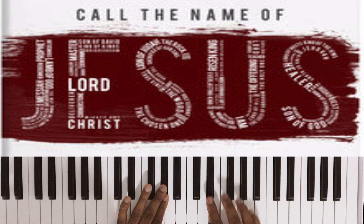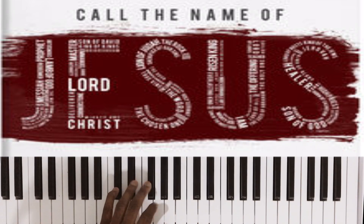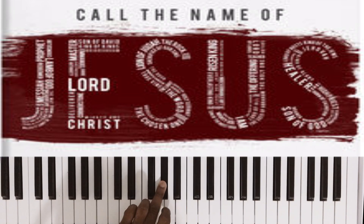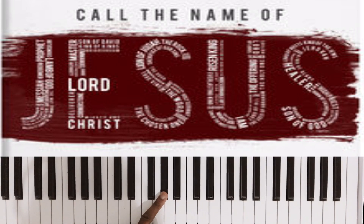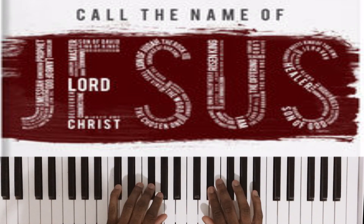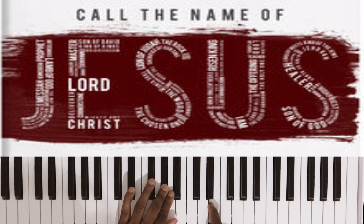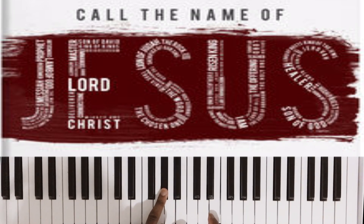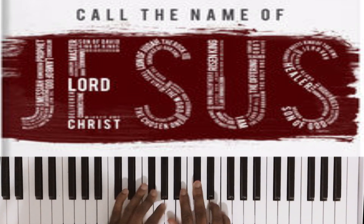Right hand is D sharp, E, F sharp, E. Left hand is F sharp, G sharp — to the A, back to the G sharp. See, that's a very common progression. I'll be doing videos soon on some nice little things you can do in keys to spice up your play.